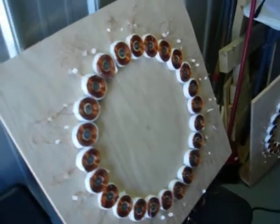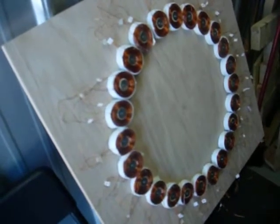Hi everybody, Gary Porter again. Just getting started here on the stator coils being mounted to the plywood. I can zoom in here a little bit and give you an idea of what we're doing.